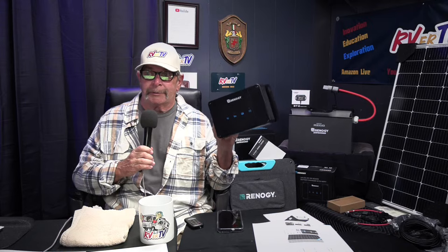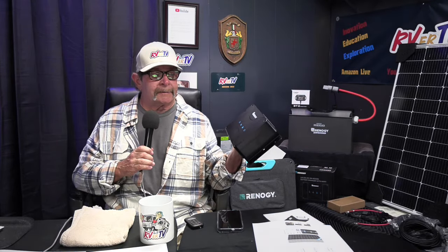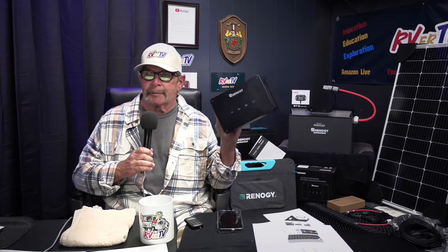Next on the list — and this is something they sent me that I don't have in the van but I'm going to put in — is a DC-to-DC charger. It's a 50 amp. You can make the engine of your van or motorhome into its own little generator. From the alternator, the current runs clear back to your house batteries and charges them. This thing will sense it, keep it controlled, and put power back to the house batteries when they need it. It just mounts and wires right in.